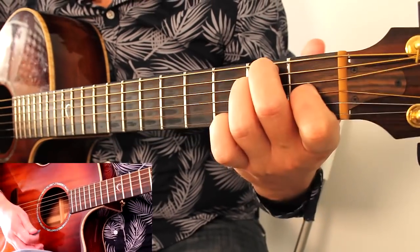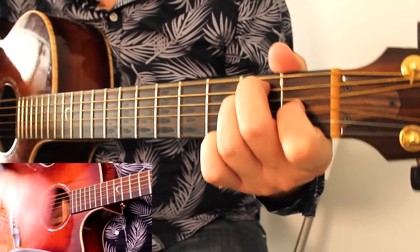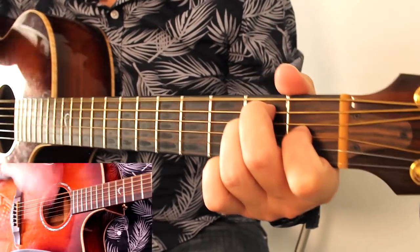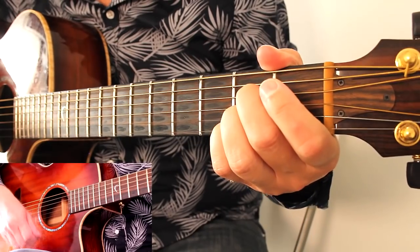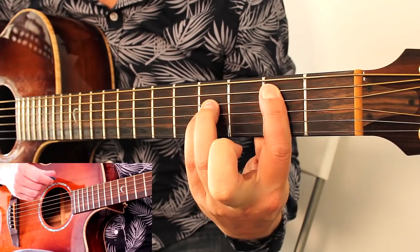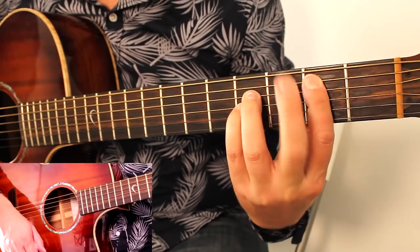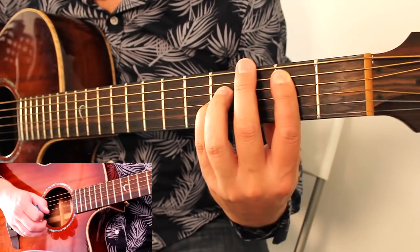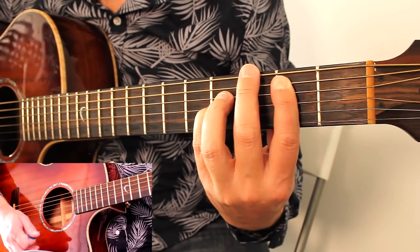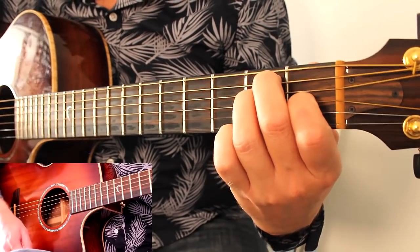When it gets to the chorus, they release the palm muting and start strumming all six strings — but it's the same rhythm: down, down, down, down-up, down-up, down, down, down. Then to your A doing the same rhythm, then to the B5 with this full rhythm. A little tip: bring your middle finger to mute the thickest string in case you hit it, because that doesn't sound as nice. So same thing, same rhythm, but just no palm muting and strumming more strings.